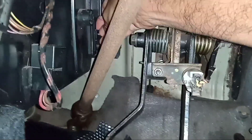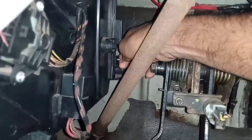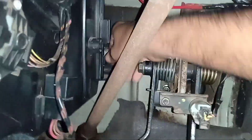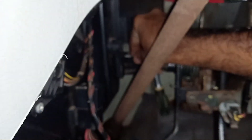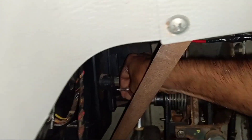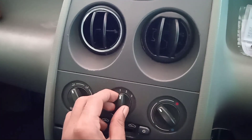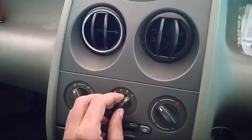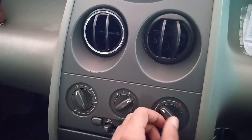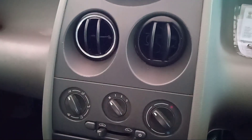Now we have the screw in place. The screw is not too tight — just a medium tight. Now we have to clean this. When it comes with a shower after doing this, the air guard is complete. It looks very nice.